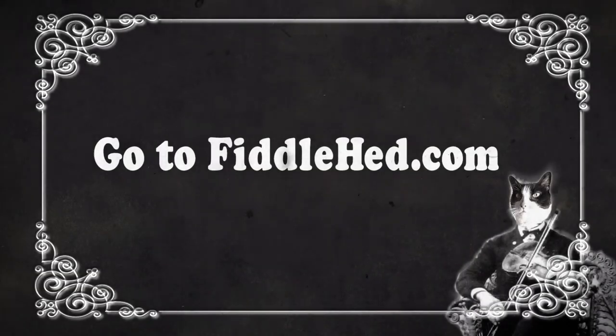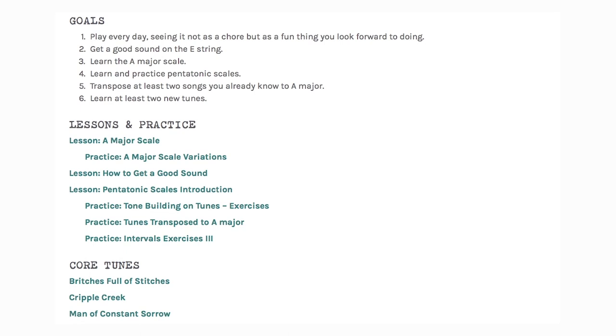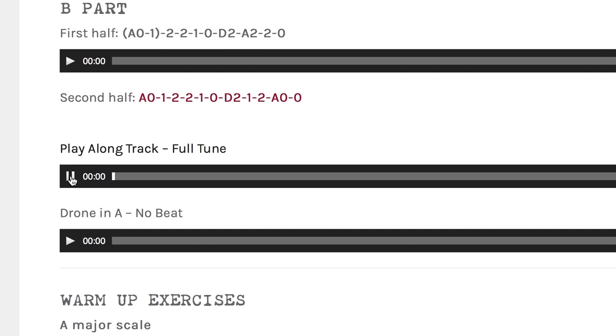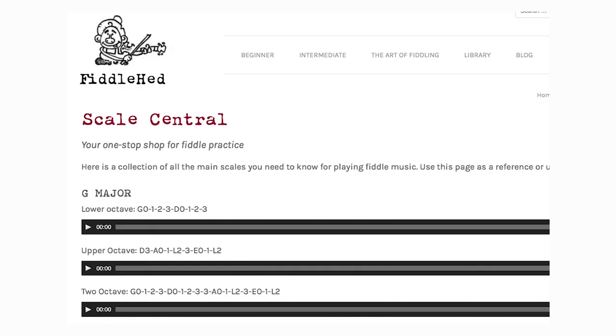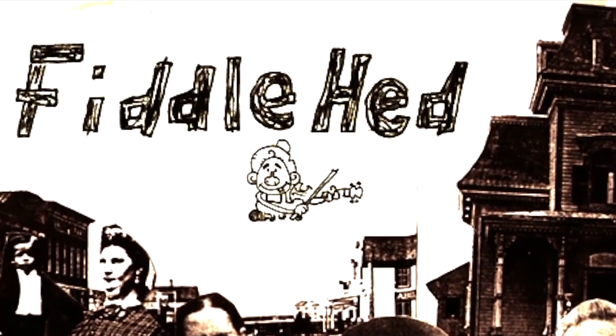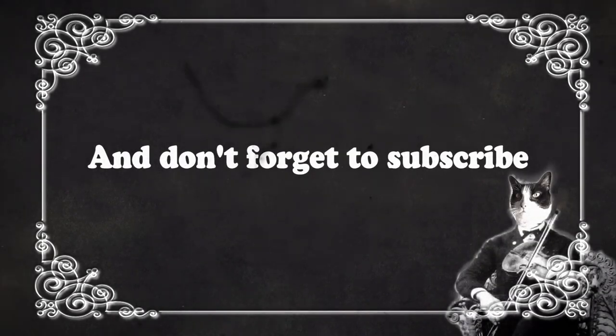Go to fiddlehead.com for a progressive step-by-step course outline, color-coded tabs, play-along tracks, sheet music, and much more. And don't forget to subscribe.